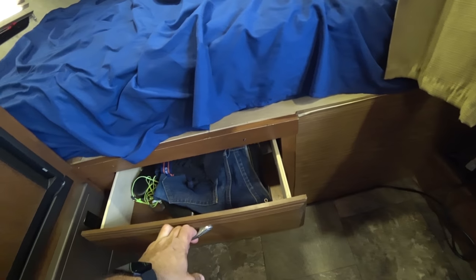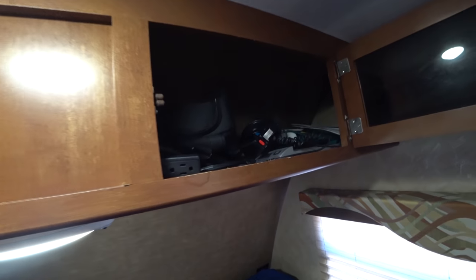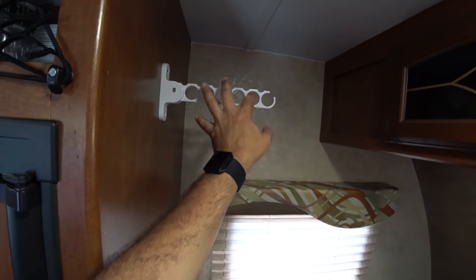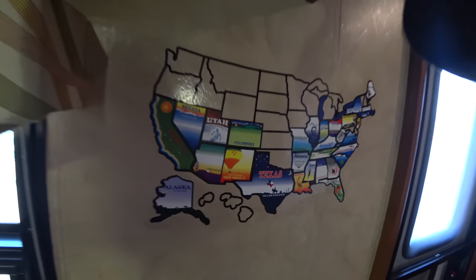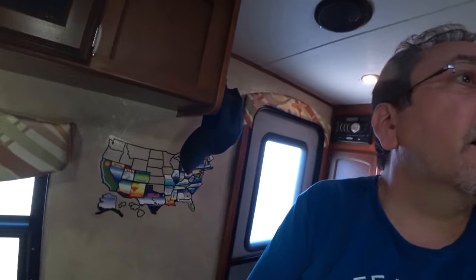Down here we have two drawers — usually for underwear and clothes. More storage up here. We have a lot of storage. Up here I usually keep the drone and my recording supplies. There's our emergency exit. This is to hang wet towels or what have you. Here are some of the clothes. Fire alarm — by law you have to have it. And here's our state's map. These three hooks I also added — that's an addition I made.